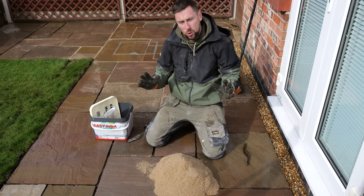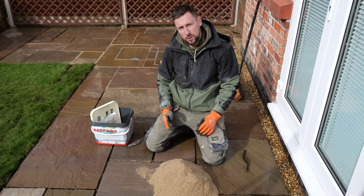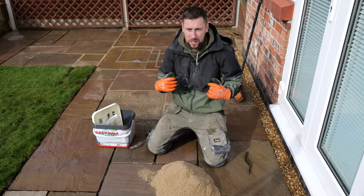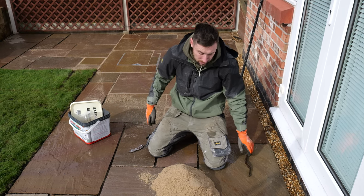YouTube, how we doing? The most common question we get asked all the time is what grout do we use and how do we install it. So I thought I would quickly jump on and do a little tutorial in regards to how we install it. This time we've picked EasyJoint — we've used this a couple of times now and it is a really good product.